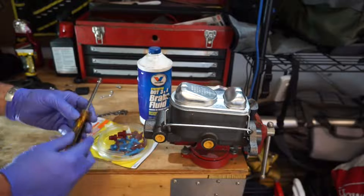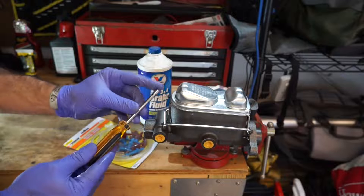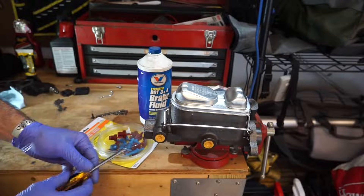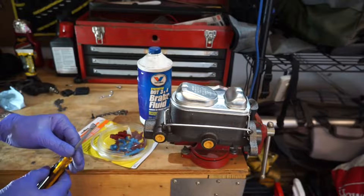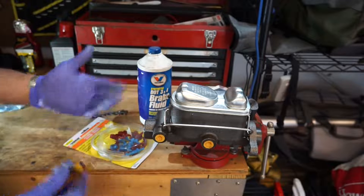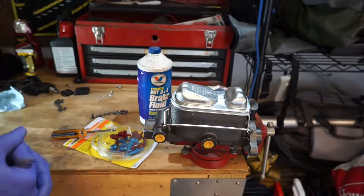Finally, we are going to need a tool to actuate the piston inside. You just want to find something that's going to have a rounded edge — I'm using a socket driver here because I don't want to mar the inside of the bore. And then we're going to use a universal master cylinder bleed kit, which is pretty easy to get on Amazon or at any auto parts store, and they're pretty cheap.